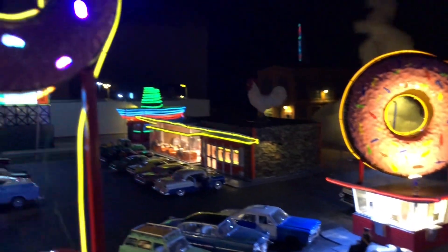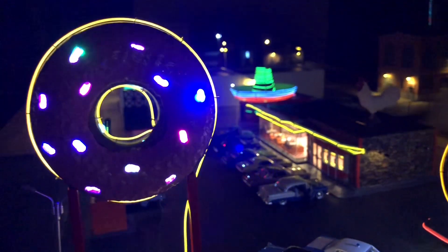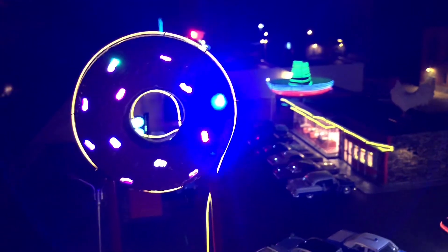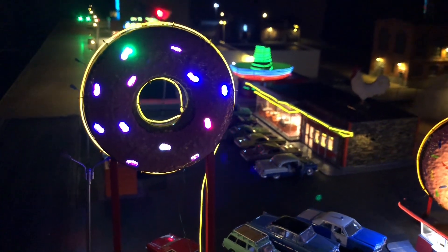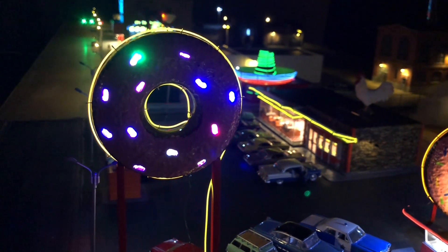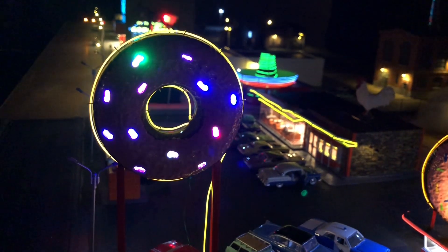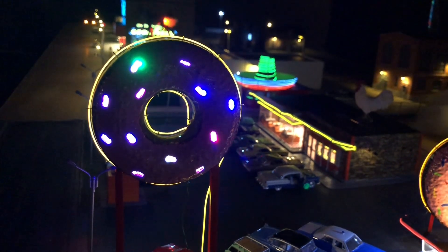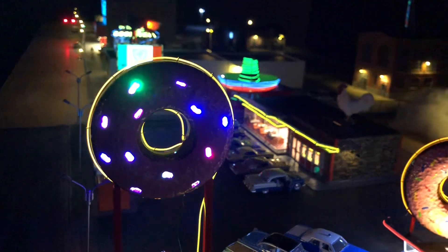Over here we got the new sign. I still got to do something with that piece of neon that's coming down. We've got the cool electroluminescent wire running around it, and inside is an Evans Designs LED kit, so that looks really good in there.